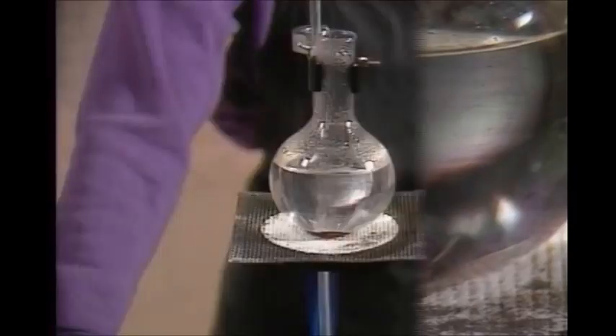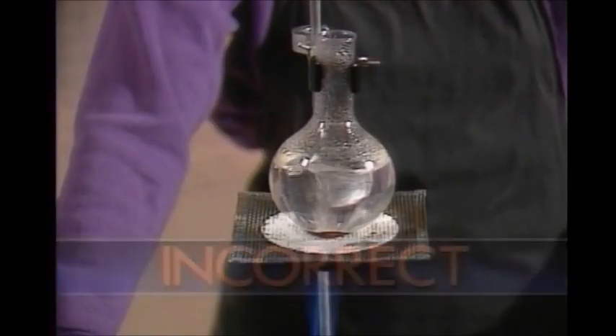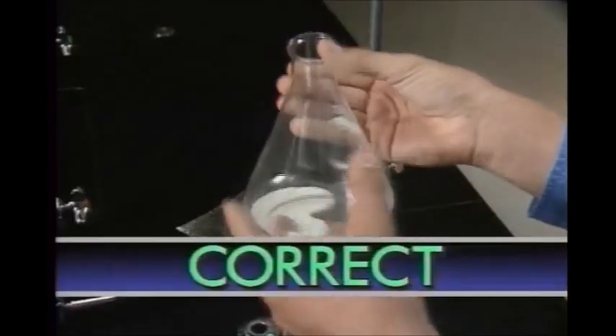Cracks or stars in glassware are dangerous. They can break open when heated. So before you heat any glassware, check it carefully for cracks or stars.